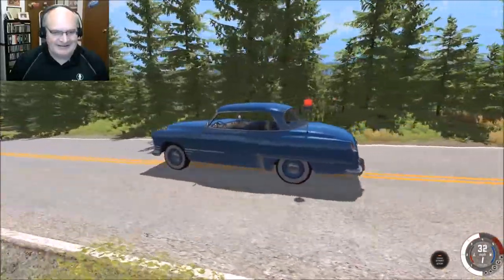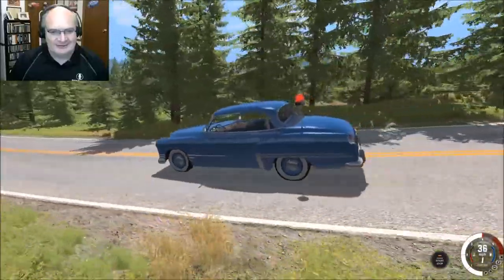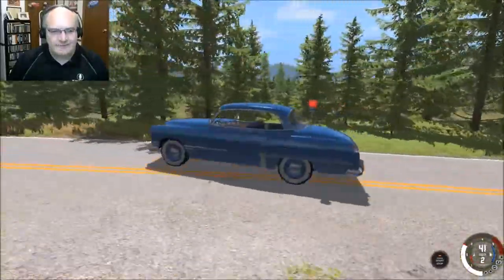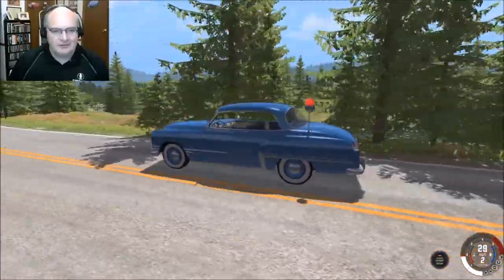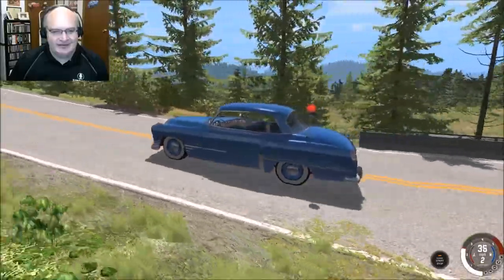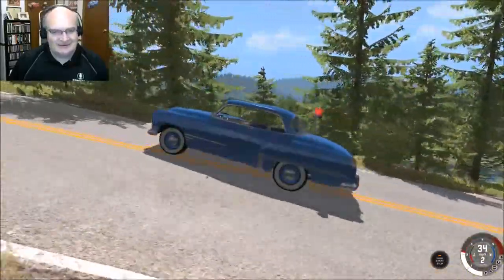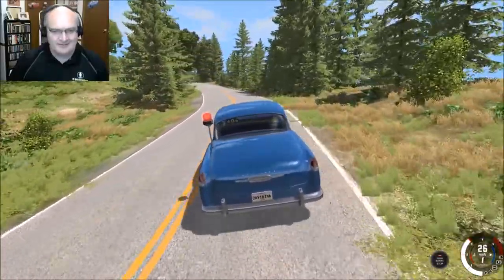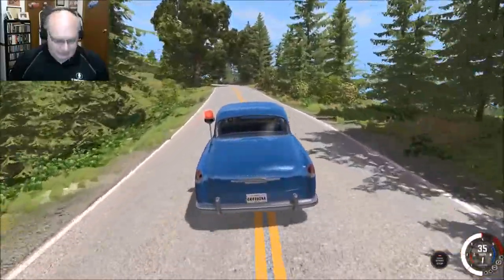Oh my gosh, that is hilarious! That's funny. We need a skin for the hardtop coupe that's like a pizza delivery thing, and then add the beacon to it. I don't know why, I just think that would be hilarious. How cool — putting the beacon on the Burnside. There we go.